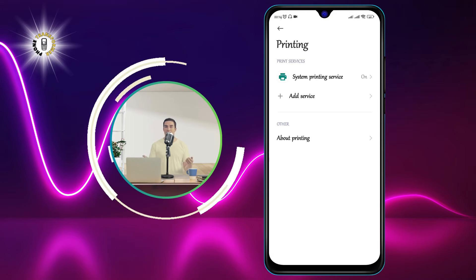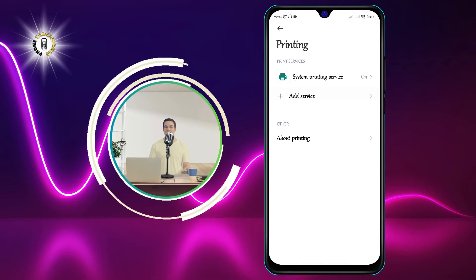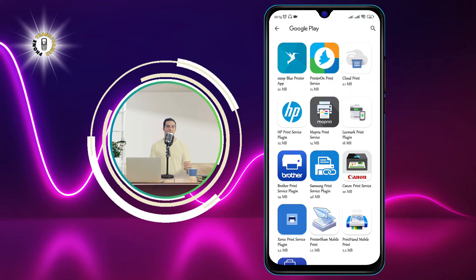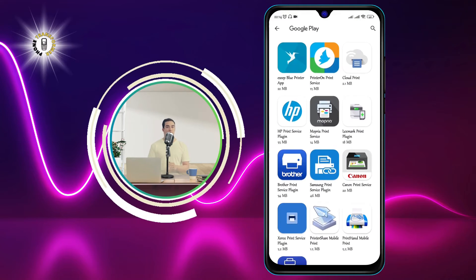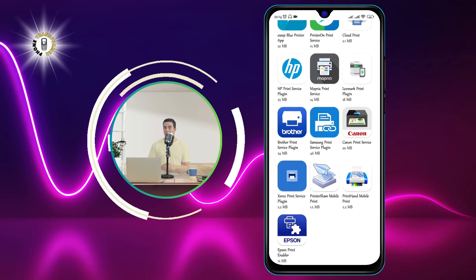Step 4: select your printer from the list of available devices and tap on Connect. This will establish a connection between your phone and printer and allow you to print from any app that supports printing.